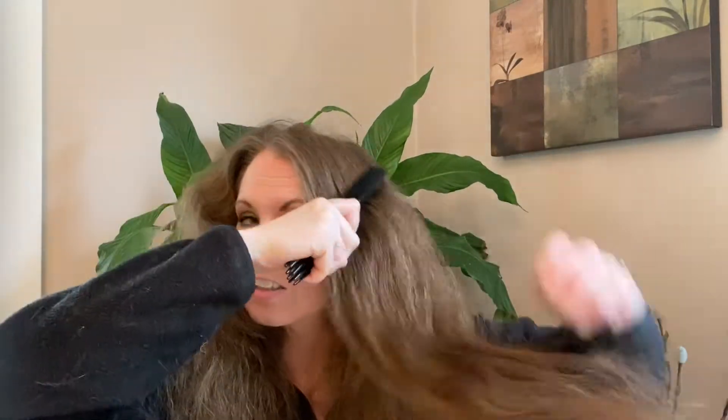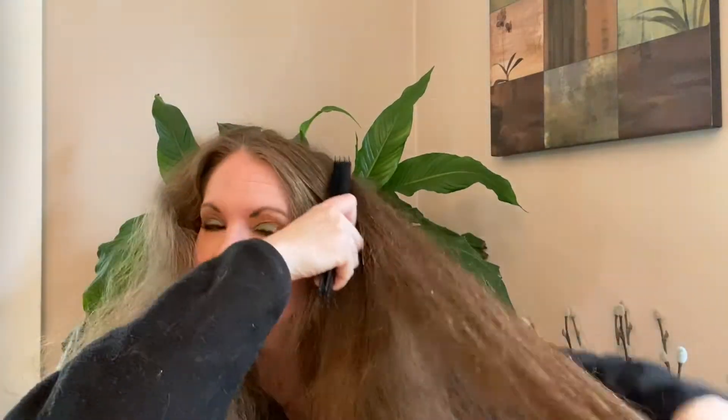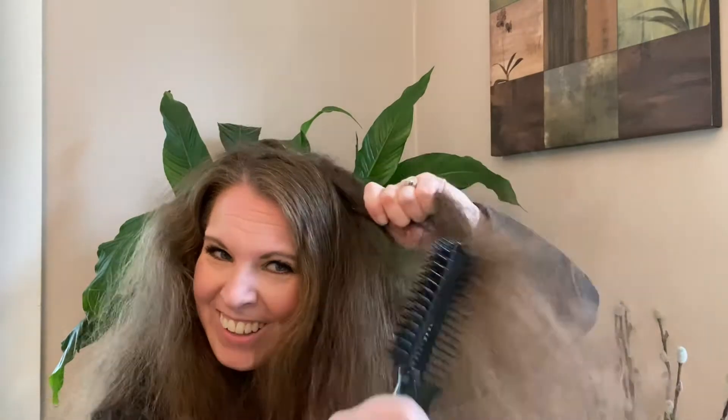My hair is pretty much already detangled, but let's see how it works. It's going through — now we're starting to get through. Well, maybe I know where my daughter's hair comes from with the snarls, because I just combed it with the other brush and now it's all snarling again, and I didn't do anything but sit here.